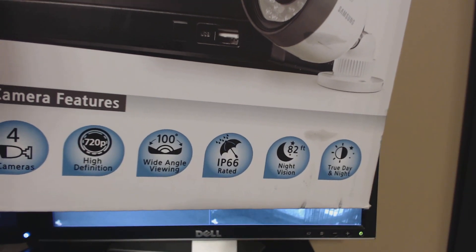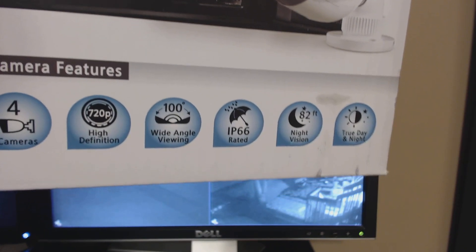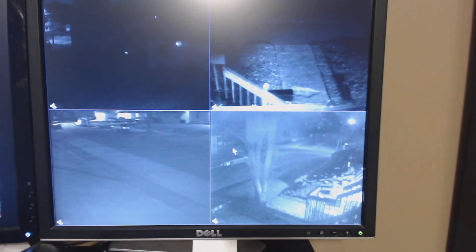It also features true day and night. The IP66 rating is the second best — the best one I've seen so far is IP67. The cameras on our existing system over here are IP65, so these new Samsung cameras are a step up in weatherproofing.